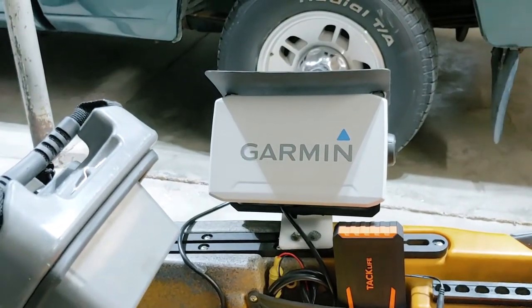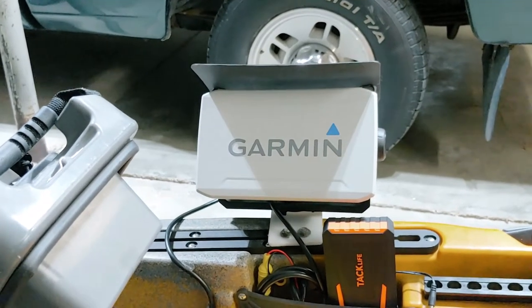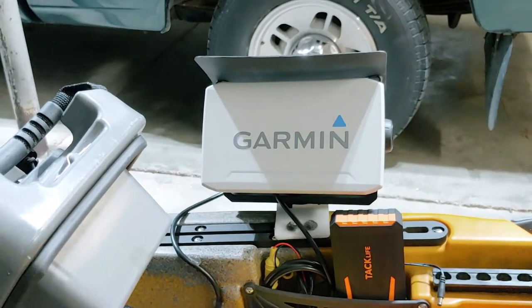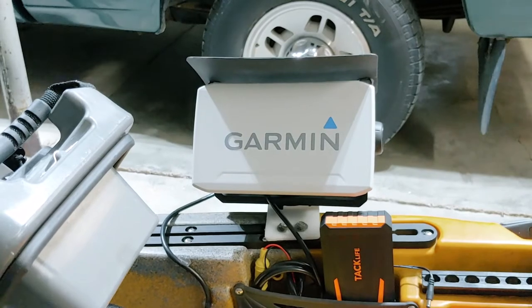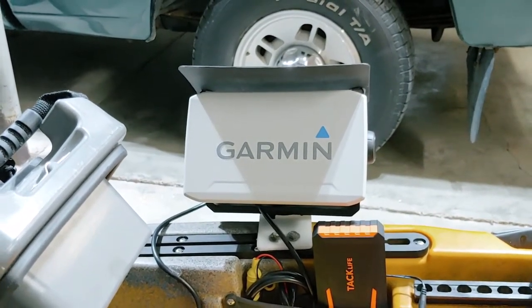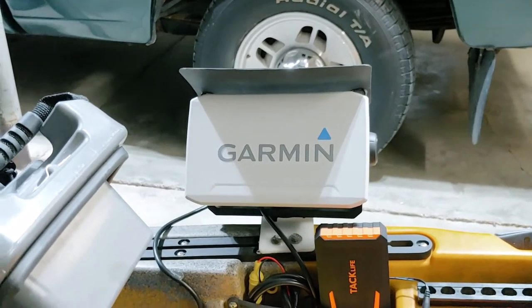Okay YouTubers, here we are down in the garage. The first thing I want to show you is the Garmin unit that I installed on this kayak. That's a Garmin 73SV — it's a touchscreen unit. It comes with US Lakeview maps and it has the 54UHD transducer that I mounted underneath the kayak, and I'm going to show you how I did that in just a bit.